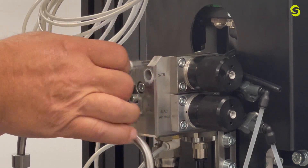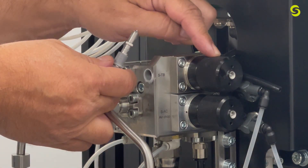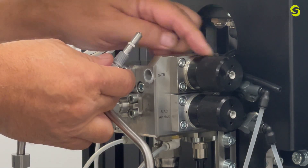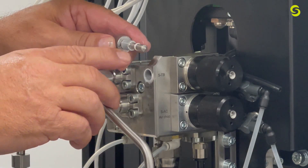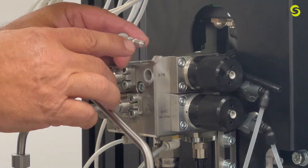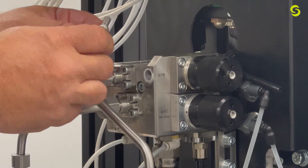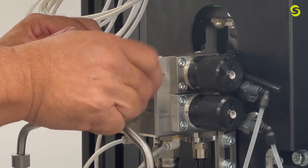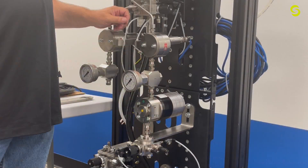This valve is used when dispensing material from either the A or B side during calibrations or batching. You can see there's a small O-ring and then a taper. If you get a gouge on that taper it will leak, but only when the dispense valve is open. To replace or reinstall it, put a little grease on the O-ring and a little on the threads, stick it back in the opening, and screw it in all the way.